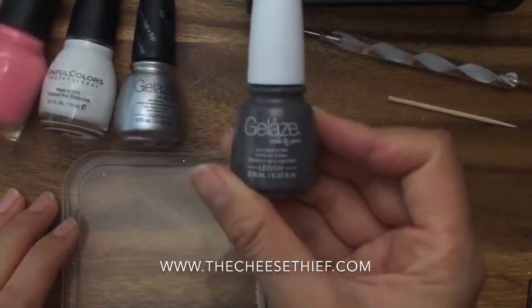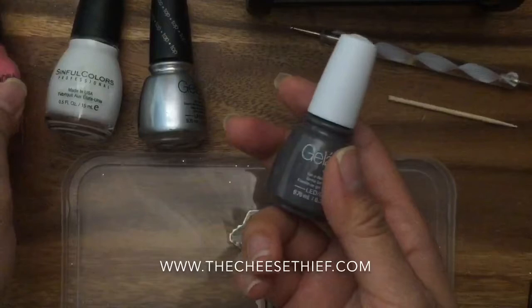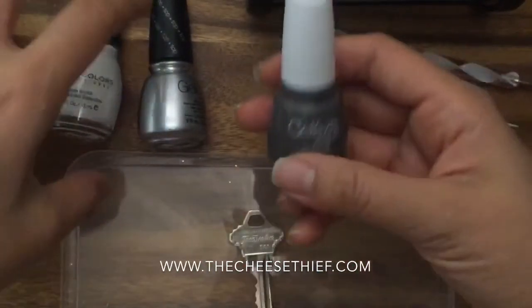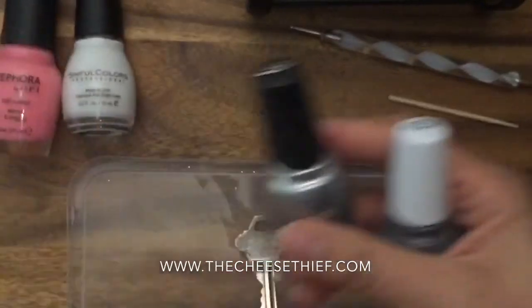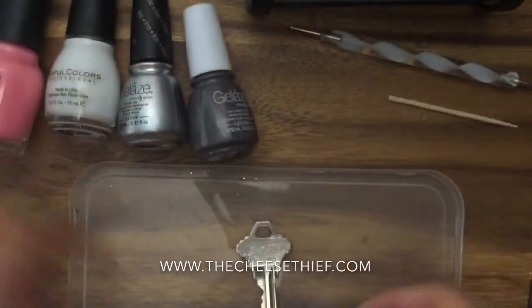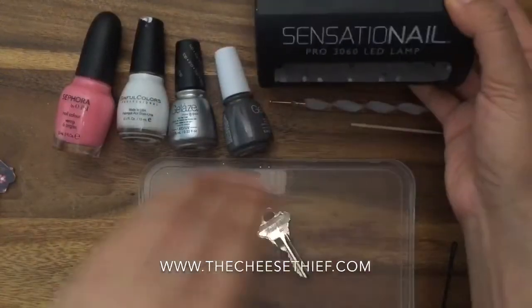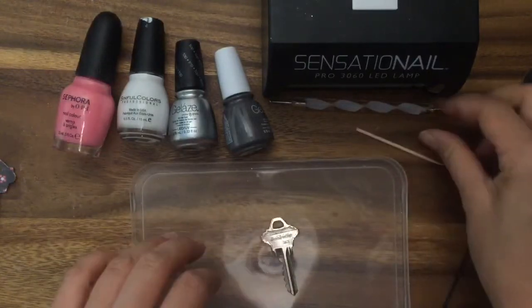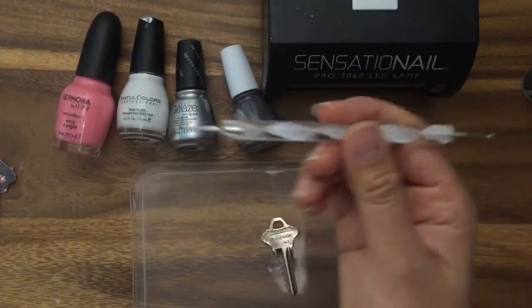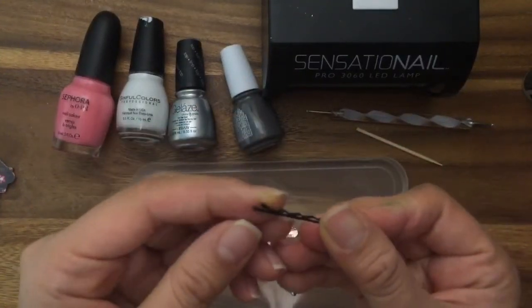For my base I'm using gel nail polish, but for the flowers I'm using regular nail polish because I don't have a lot of gel polish colors. You can use all gel or all regular — it doesn't matter. I'm using grey for my base, this is my top coat, and this will be my flowers. For gel nails you do need an LED light, so I'm using the Sensation nail one which I bought at Target. You'll also need a protective surface, a toothpick, and a dotting tool to make the flower pattern. If you don't have a dotting tool you can use a bobby pin — it's a little harder but not impossible.